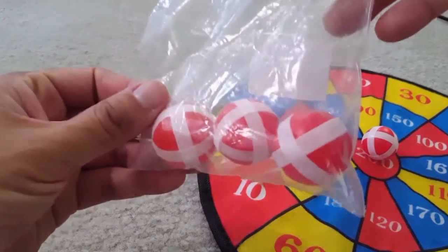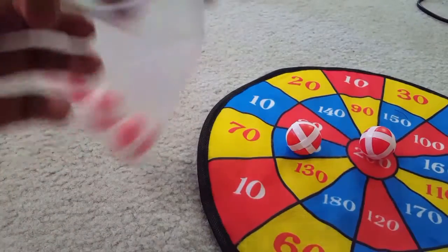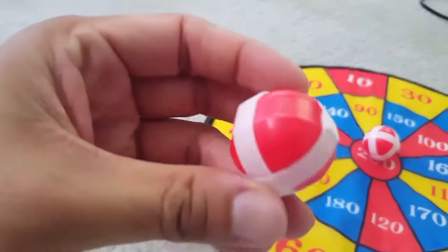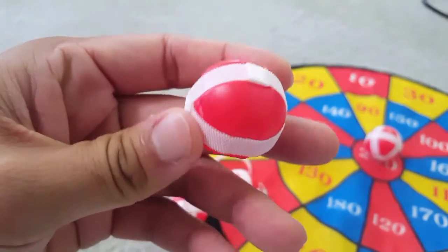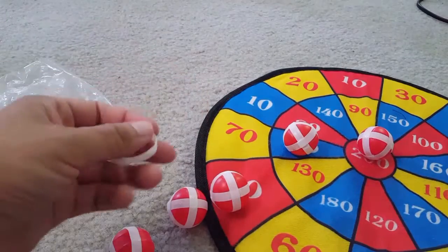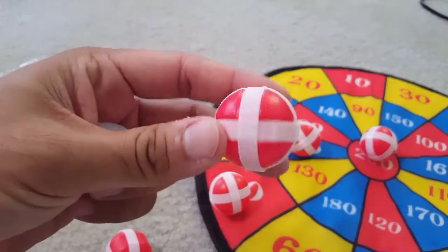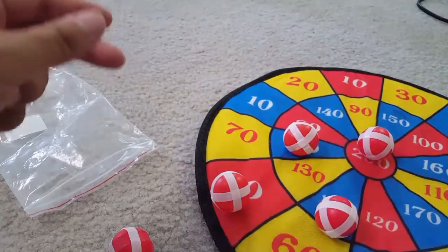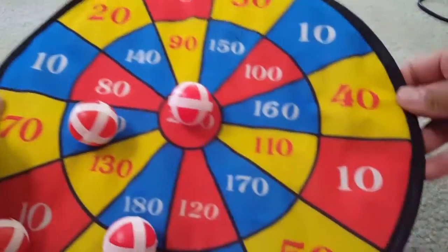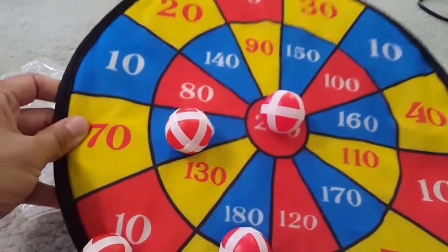It's a nice game and you can also have these three extra balls with one extra velcro band. This comes with three balls, very similar to what you get in the pack itself — the two balls and the extra velcro. It's a nice game.